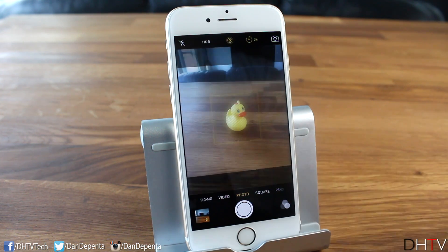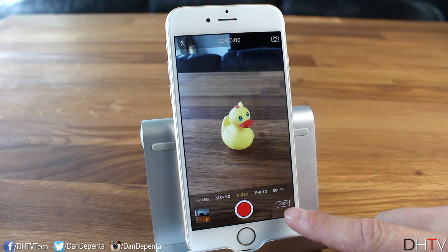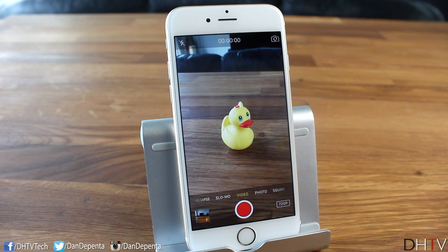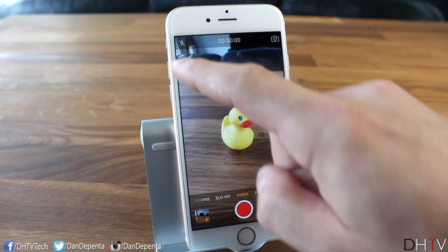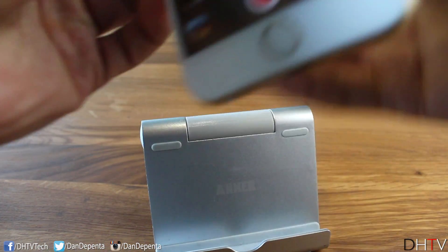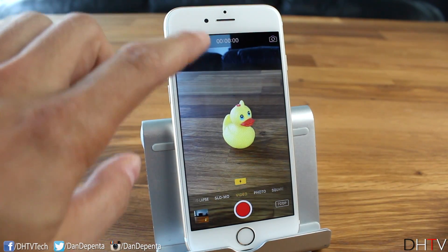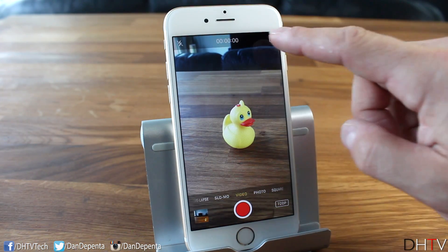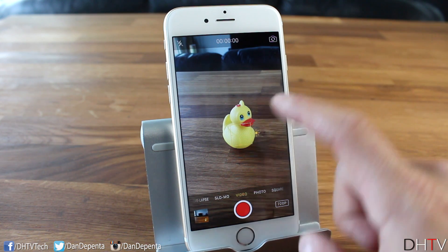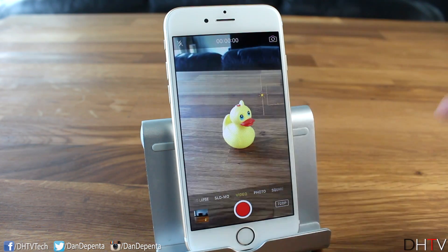Swiping back we have Video mode, which has also gotten some updates. You can see at the bottom it shows 720p — we'll cover how to change that to 1080p or 4K in the settings. You can turn the flashlight on for video if you need extra lighting. You can flip to the front-facing camera, review your photos, and tap to focus. You can also lock focus by holding, and adjust exposure the same way as in photo mode.